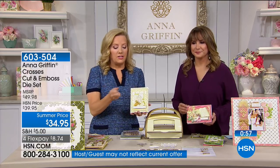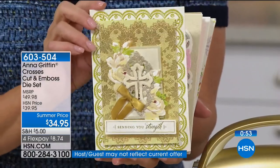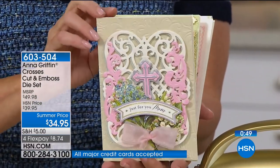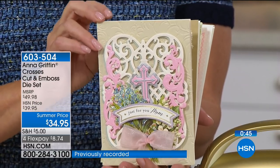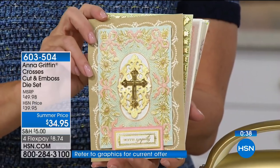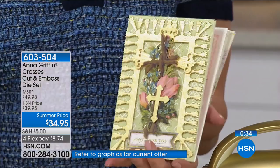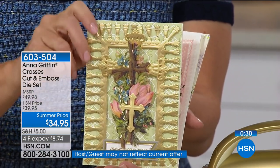They're one millimeter dies, which means they're heavier gauge steel. They're powder coated in gold so you know they're your Anna Griffin dies — look how pretty every single one is, more beautiful than the next. In about a minute we're going to be saying this is totally spoken for. We've got Sylvia on Skype joining us in just a flash.